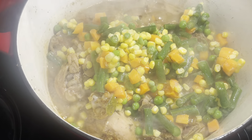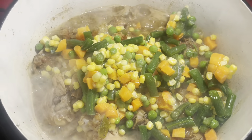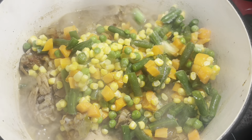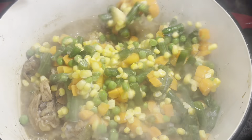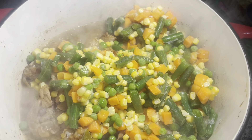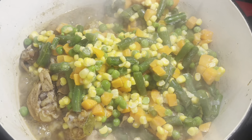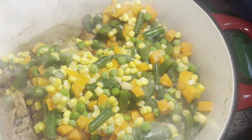Once the chicken is almost done, we can separate the meat from the bone and then add our noodles, and then the dish should be all complete. It doesn't take long for the vegetables to cook, and you definitely don't want to overcook them.